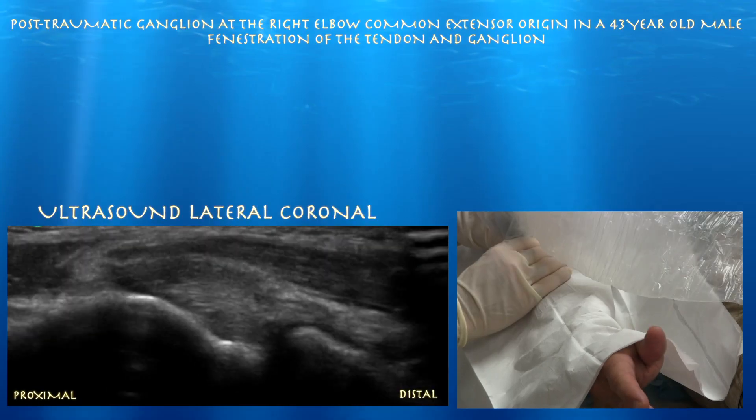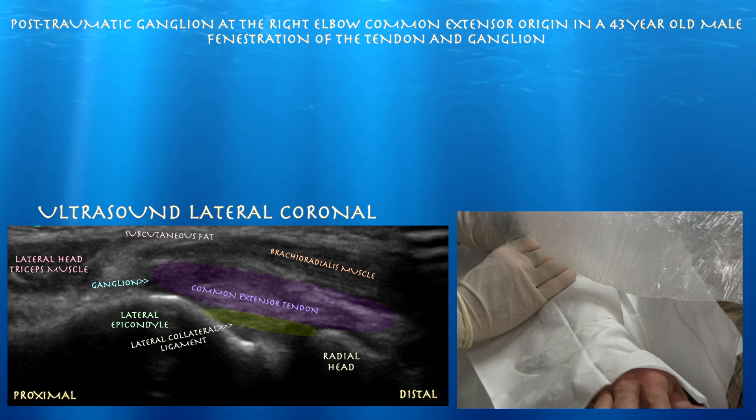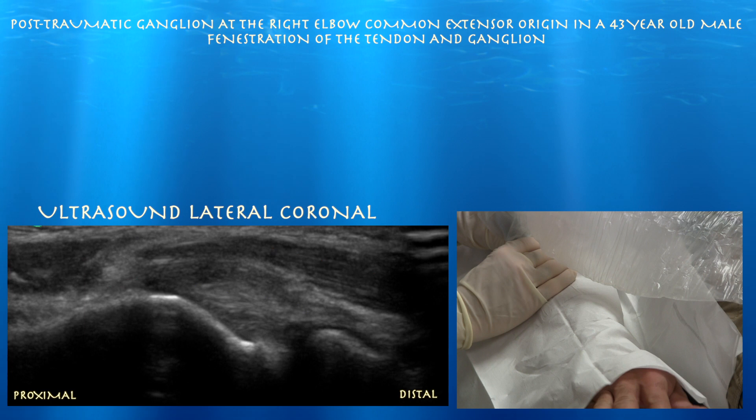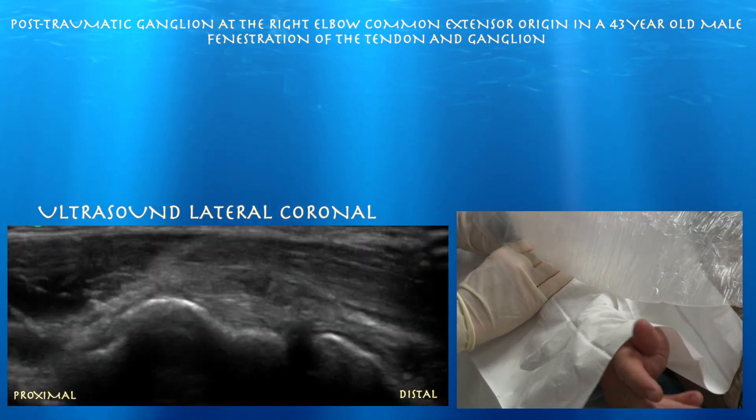We're just having to do active pronation and supination a little faster. Here we can see a thickened common extensor tendon, and there's some hypoechoic signal proximally near its insertion, and there's a focal area of dark signal consistent with a ganglion.